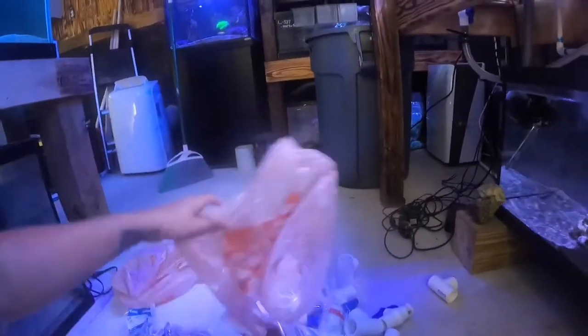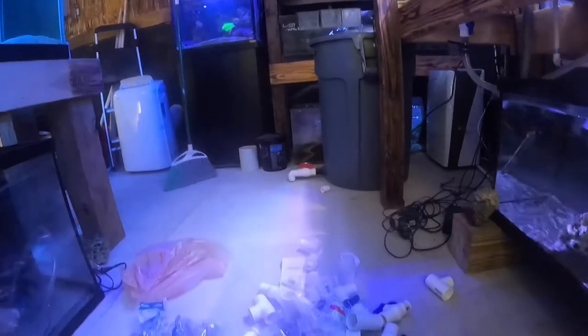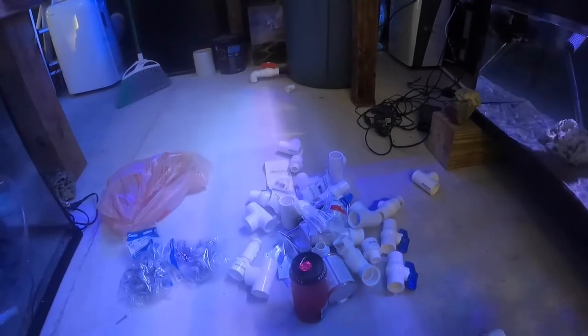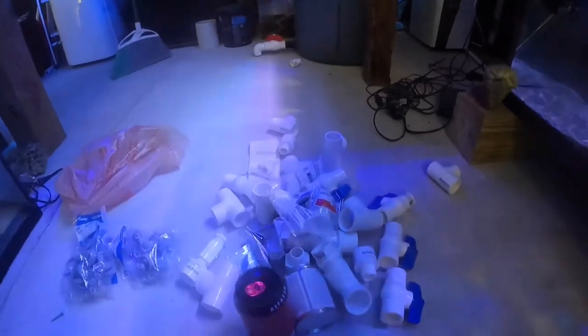I went to Home Depot and got all these supplies. I definitely didn't need all of this, but this fish room is not even close to done and I figured I'd be using it - I'm going to be building a lot more pipe systems. I'll come back momentarily and show you what I'm going to build out, then show you how to attach everything, why I did it the way I did, and some tips in case you want to do it that way in your aquarium.